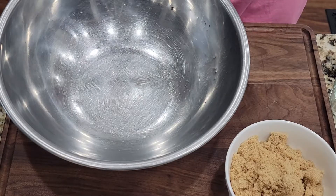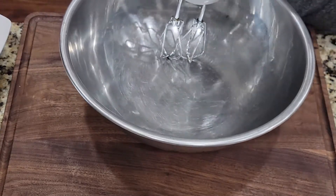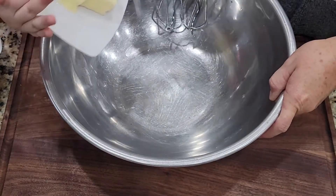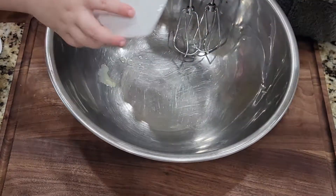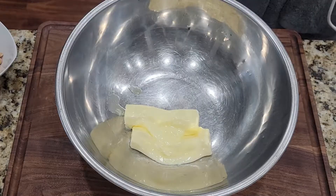I'm going to stand right here. The first thing I need you to add is our two sticks of butter. It'll fall — just hold it all the time. I said it would. There it goes, two sticks of butter. Can you grab it?